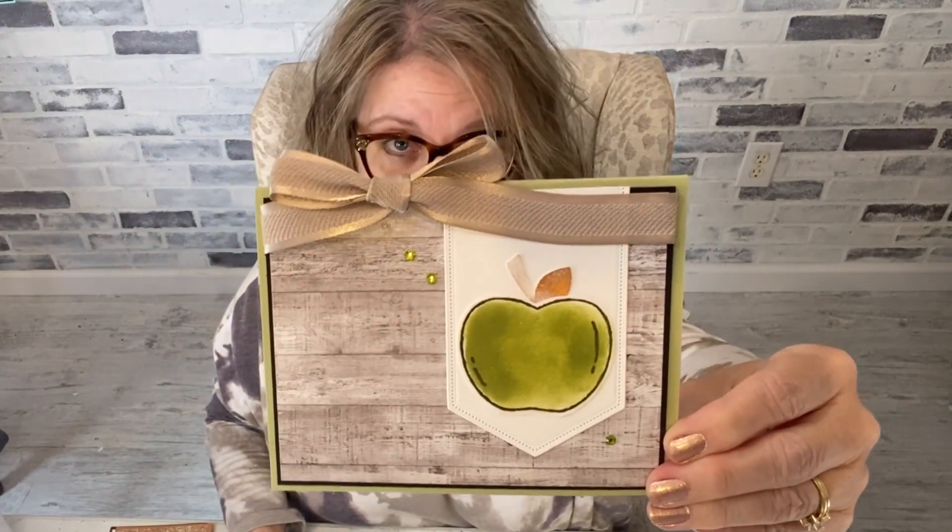My favorite punch that's leaving would be the pumpkin or apple punch — it can do either one. You can still get the matching stamp set as well; I'm about 90% certain I saw it on there. It's super cute. The punch does an apple or a pumpkin depending on how you stamp it, so those are some really good punches.